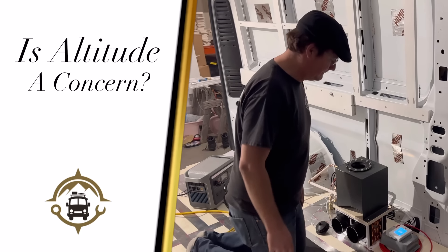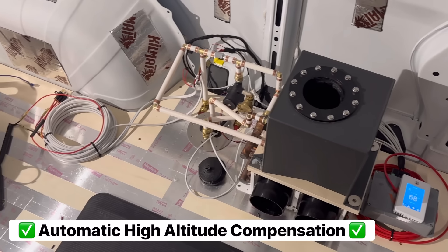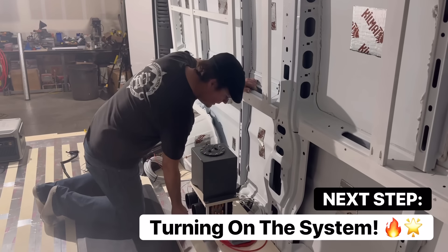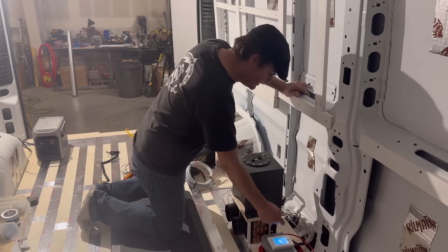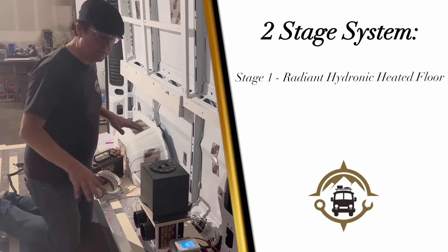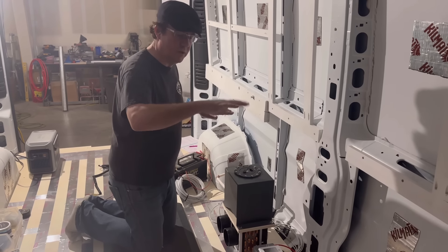Our systems have automatic high altitude compensation built in — I think we tested up to 12,000 or 13,000 feet in Colorado physically in our vans. We've just filled, fired, and commissioned the system — first time it's been turned on. When we turned it on the floor was 64 degrees; it's been on for about five minutes and the floor is already coming up to 65. There's a big mass in the floor and it takes time to come up to temperature, which is why we have the two-stage system: as the floor is coming up to temperature, the fan coil kicked on and is pumping out heat.